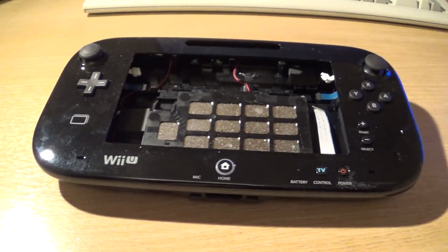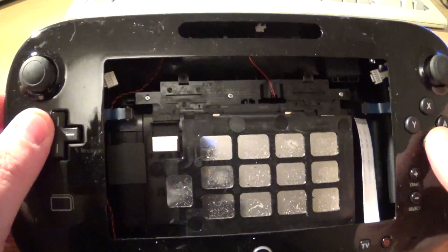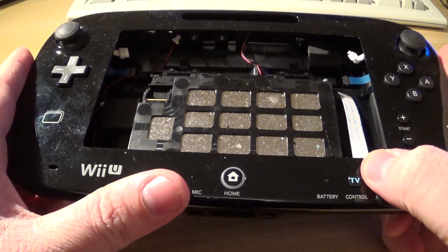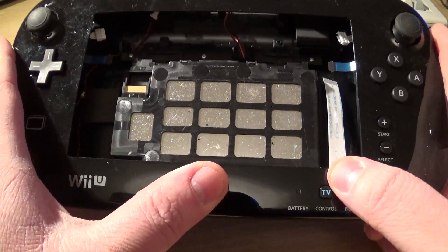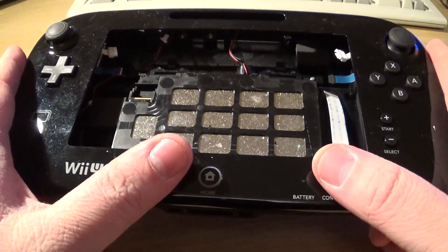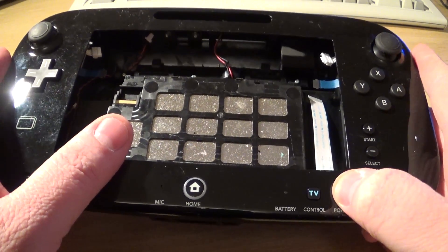Let's take a look inside. All the controls are still attached, which is very handy — including these buttons down here. We've got home, which is actually going to be handy because I can map that to escape. Press home and it brings up the menu, or it actually takes you back to the RetroPie menu. Control and power as well.